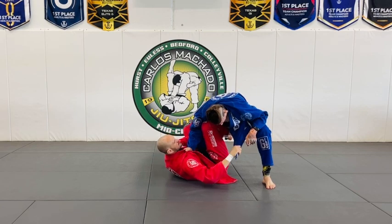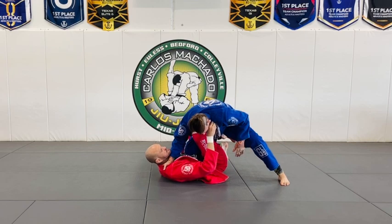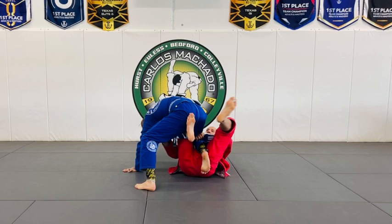Even as you let him advance, you feed it, but keep that right foot connected to his tailbone. As I'm lifting here, I'm constantly lifting and rotating.